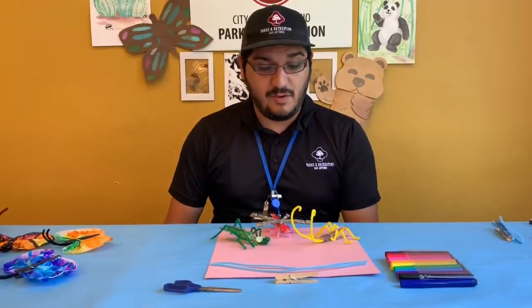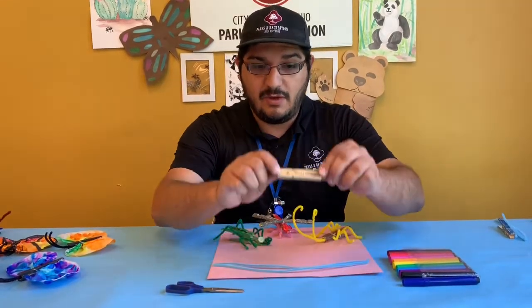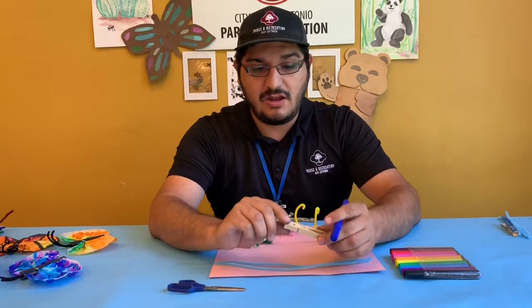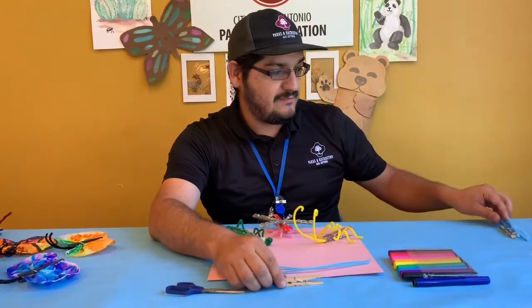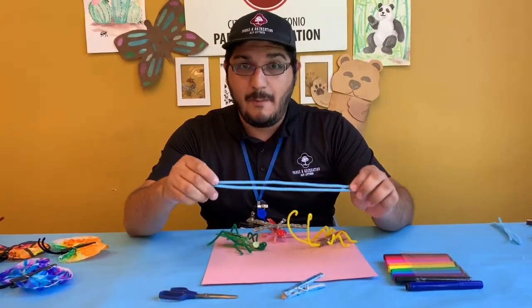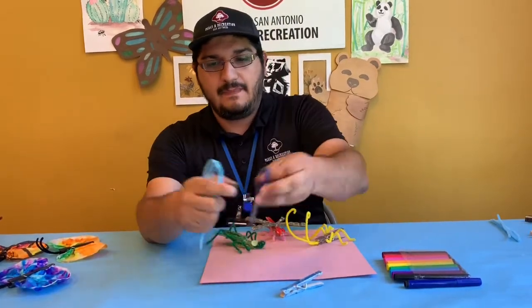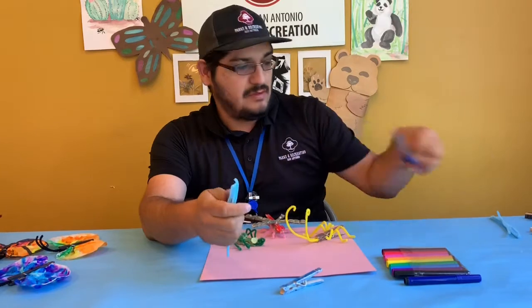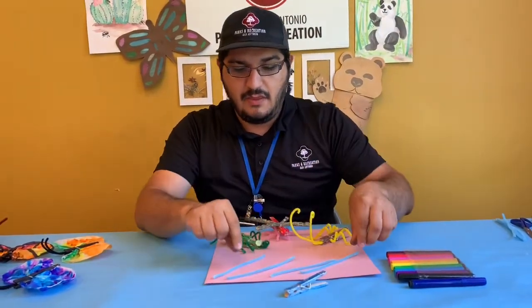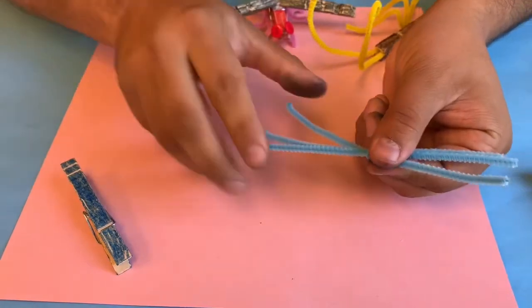The first bug I'm going to make is going to be a little blue beetle. I'm going to start with my clothespin and choose my color. When I color it, I'm going to make sure to get all the nooks and crannies. You're going to need two pipe cleaners per bug. You're going to fold them in half and cut them in the middle — this will give you four pipe cleaners.